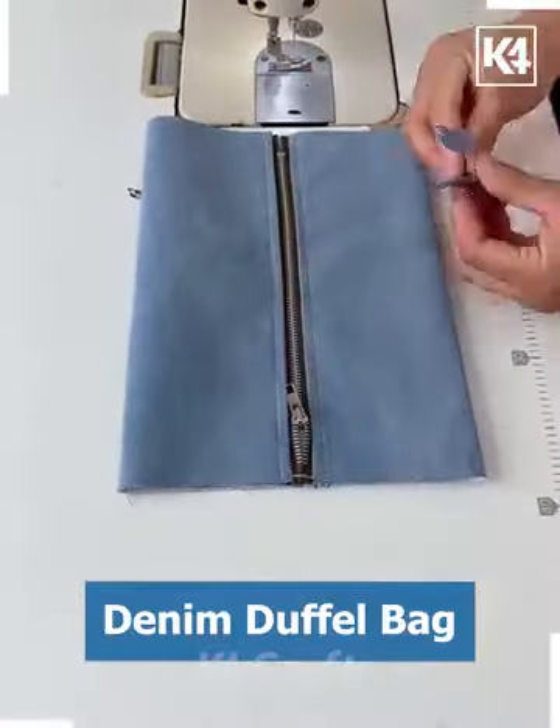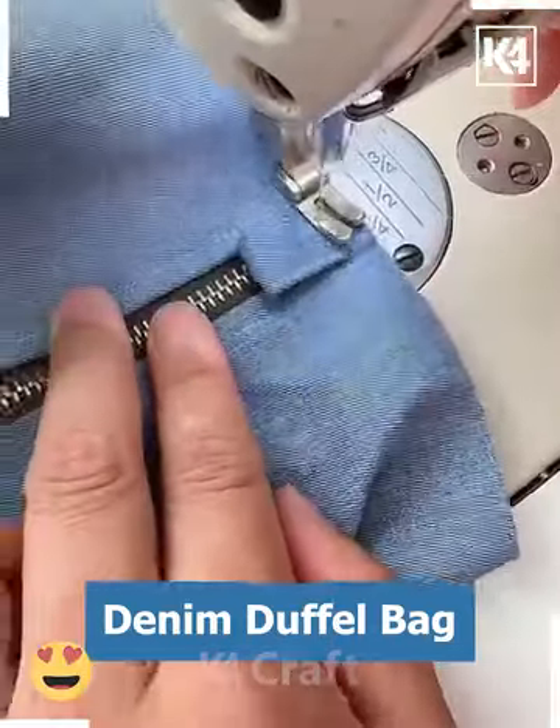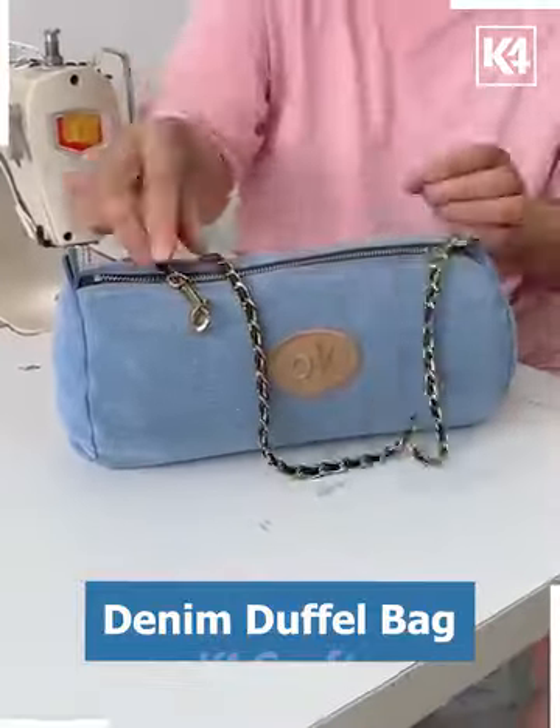Now we are going to seal the zip from both sides, so put this denim piece on both ends and stitch it as well. Now we are going to put the circle on the front and back, and look, your beautiful bag is ready.